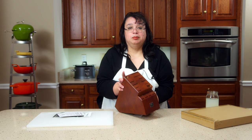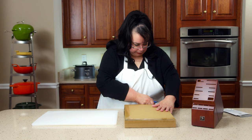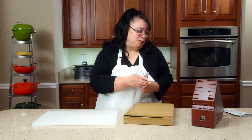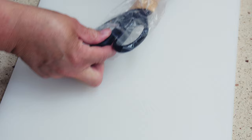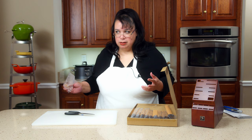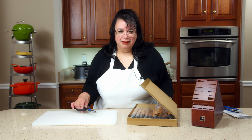Let me open this baby up and see what we have. I'm a little excited because I love cutlery. Really nice set of kitchen shears. I'm always losing my kitchen shears — I think it's because Eric takes them out to cut the line on his weed eater. So I lose my shears. This is perfect.